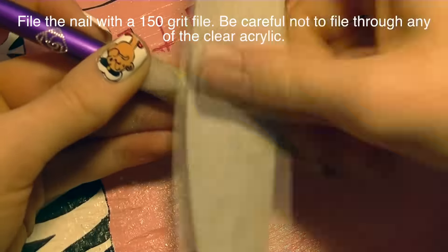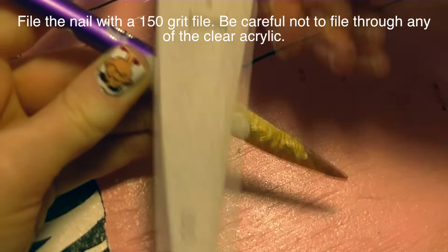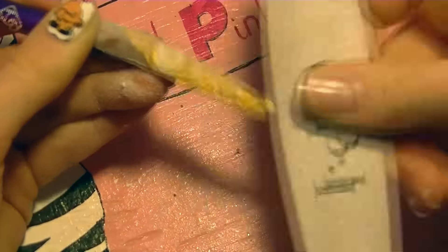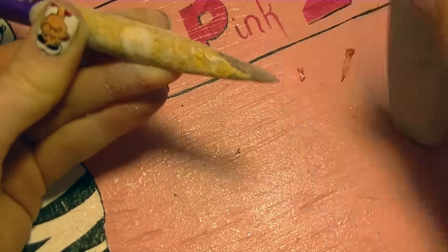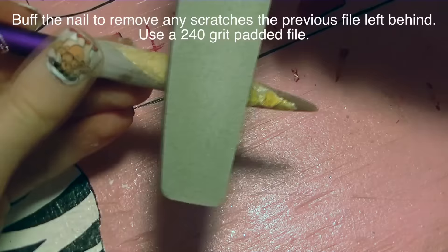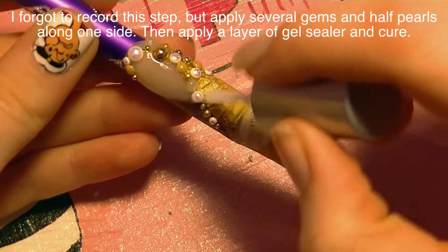Once you have all of that acrylic on there and it is set, you're going to want to file the nail — being very careful not to file through to the foil, because it'll turn silver and lose its gold. Also, you don't want to file your sticker because it will lose its printing. I used a 150 grit file and a 240 grit buffer.